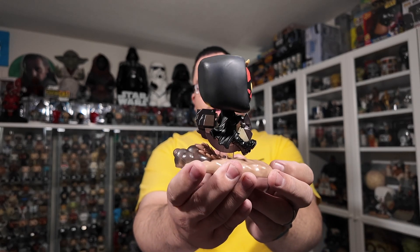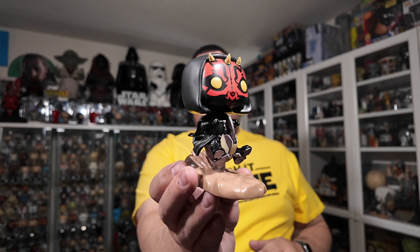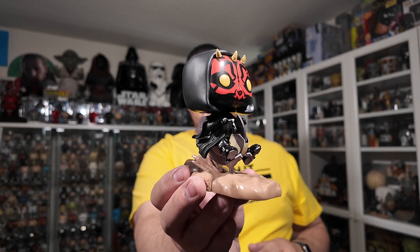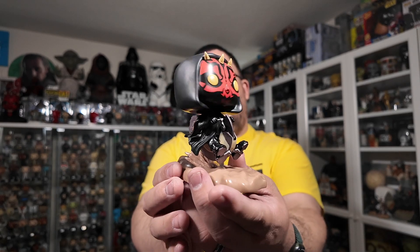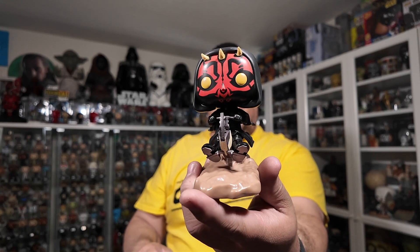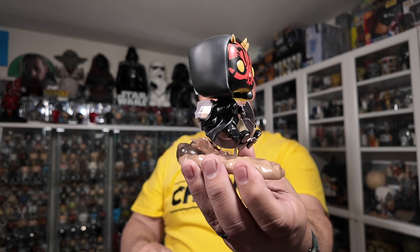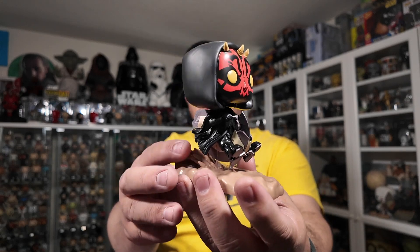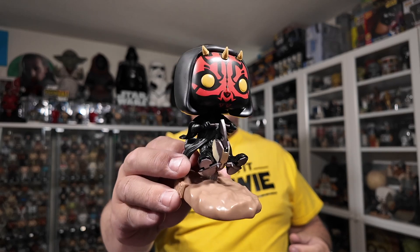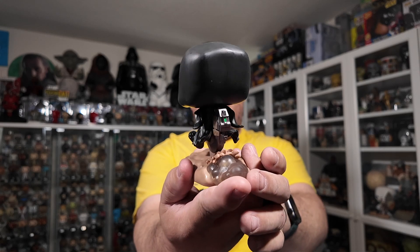I do think this could have fit in a standard size Funko Pop box if it was angled or something. So I feel like Funko collectors, if you're collecting this guy, we probably got ripped off. I think it could have fit in a standard size box, and I do have a box I could try putting it in just to see. But overall, this Funko Pop is fantastic.